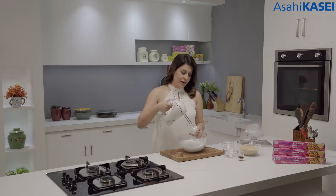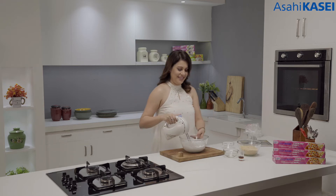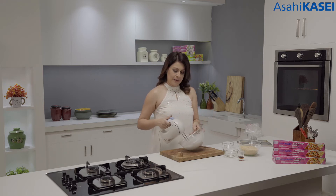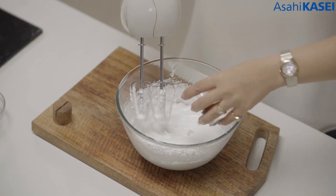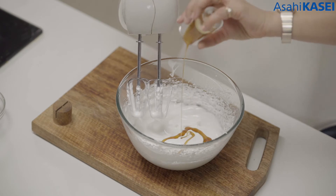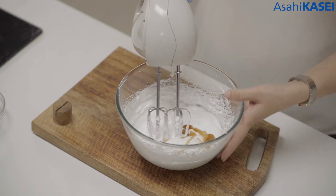We're getting nice soft peaks right now but we want stiff peaks, so we are going to continue with this. Now I'm just going to add a dash of vanilla extract and give it one last whisk.